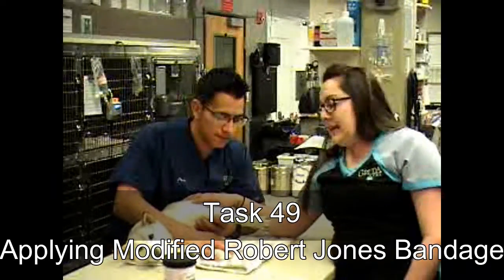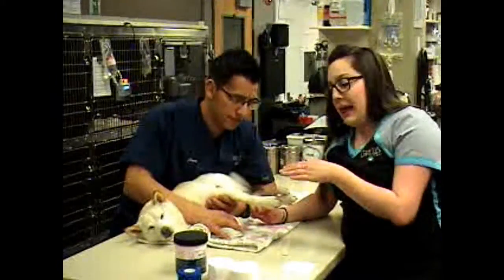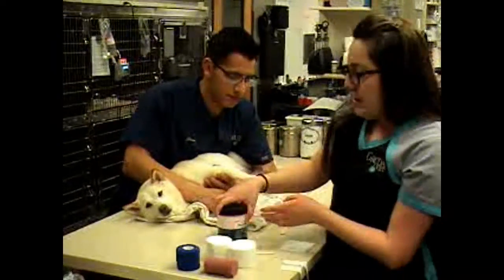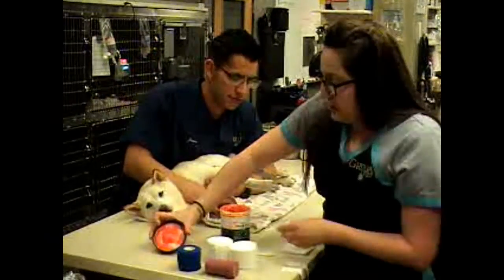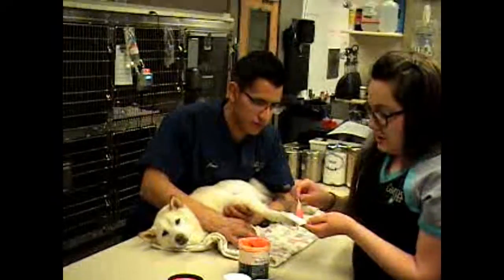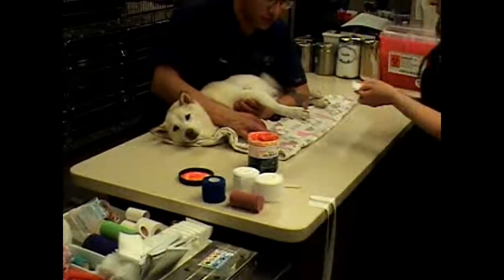So you've got Atlantic here — she's got some wounds on her paw pad, so we're going to apply a modified Robert Jones to this front limb. We've got some nitrofurizone, which we've mixed some scarlet oil in, and we're just going to apply a little bit to some 3x3s to help with wound healing before we put on the bandage.